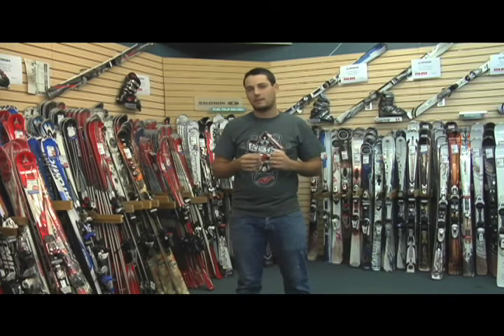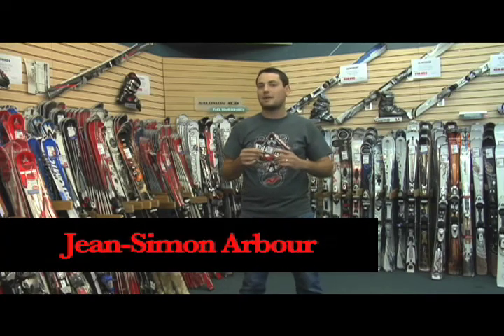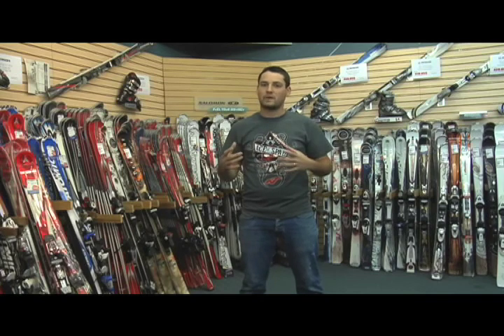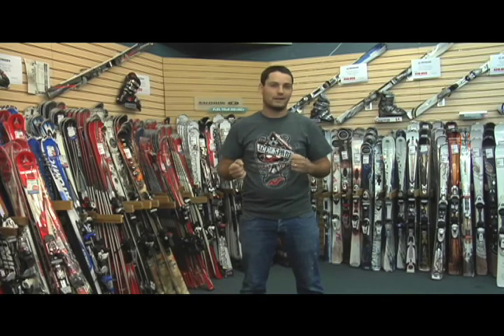Bonjour, bienvenue à Ski Explique, la toute nouvelle capsule vous permettant de trouver la paire de skis qui vous convient. Tout au long de ces capsules, les représentants des compagnies décortiqueront leurs produits afin que vous puissiez faire un choix éclairé.